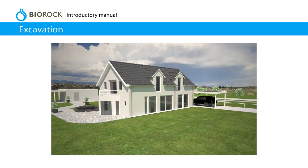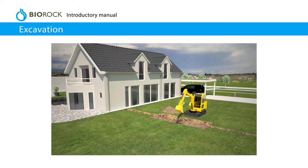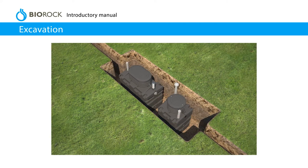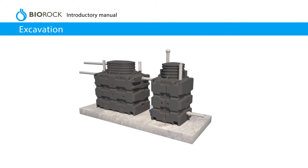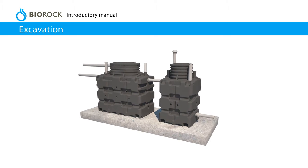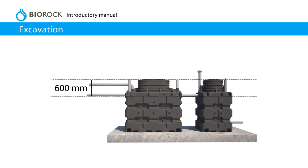Excavation. Consult a suitably qualified expert to assess the local ground conditions if necessary. Excavate the hole to the appropriate size, leaving a 300 mm gap all the way round for backfilling. For installations in a high water table, it is best to place the units on a 150 mm thick concrete base. The influent pipe will determine the depth of the excavation. If it is more than 600 mm deep, please consult your local dealer for advice on extension sets.